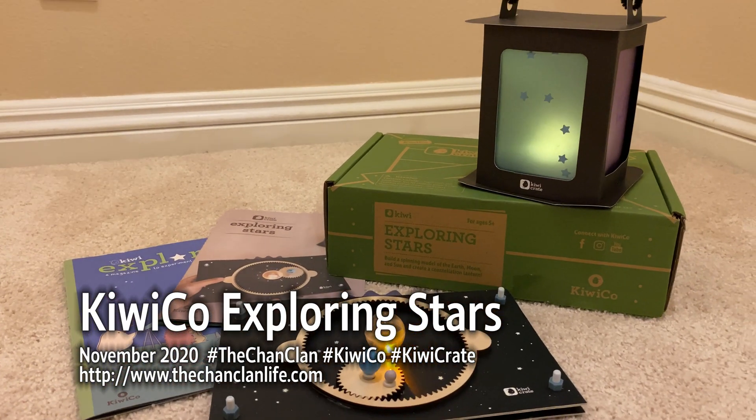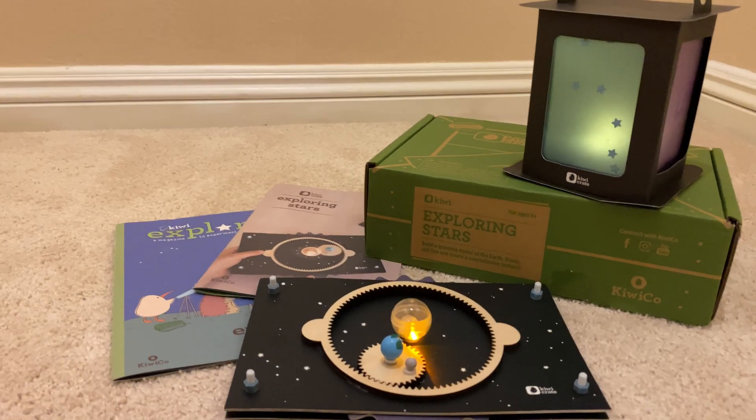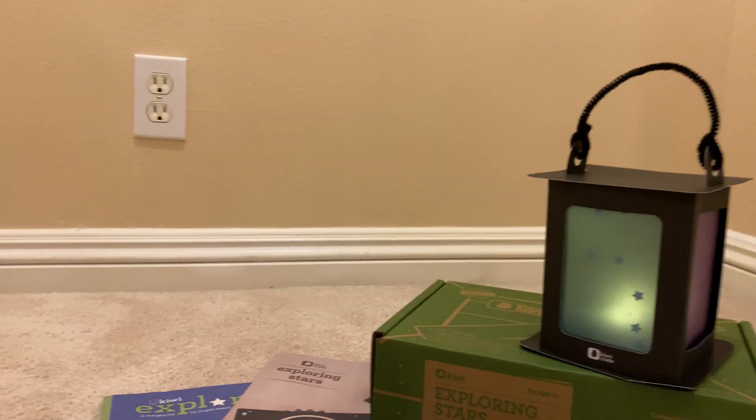And here to review and give us pro tips and all the secret tricks of making this kit is... where is he? He's missing. Where could he be? It's Lucas! Welcome, Luke.